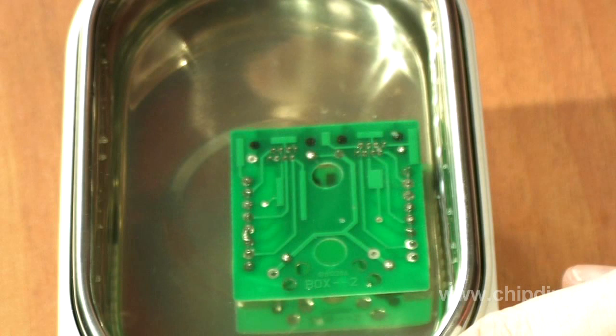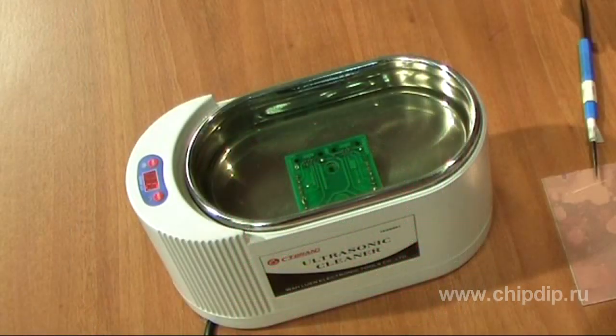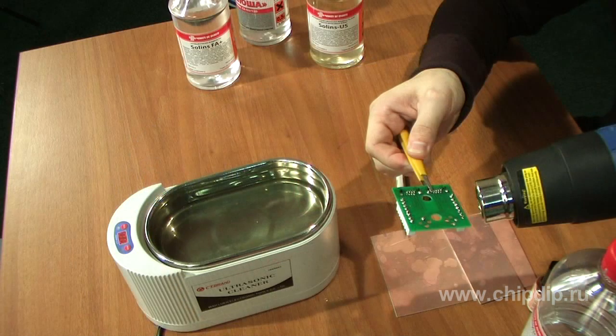To obtain good results in cleaning, it is necessary to apply effective washing liquids and equipment for ultrasonic or jet cleaning. There is a rule: if you cannot perform quality cleaning, it should not be performed at all. Let's review the ultrasonic cleaning method, as it is considered more effective.